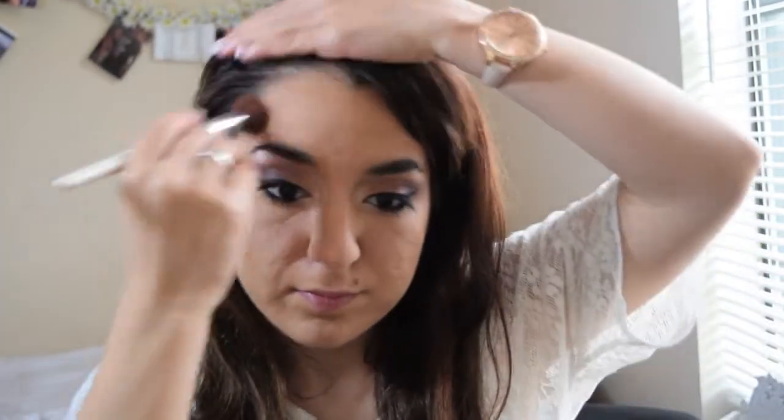I'm using the Benefit Hoola Bronzer. This shade is perfect for contouring because I already had a little bit of glow and bronze from the daytime, so now I'm actually contouring. I'm using the e.l.f. side angle contour brush, doing slight contouring on the nose, the cheeks, the forehead, and the chin.